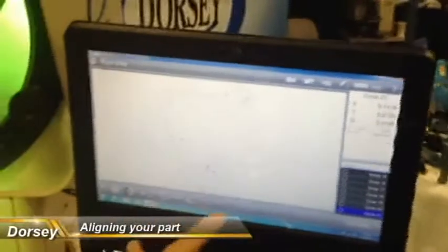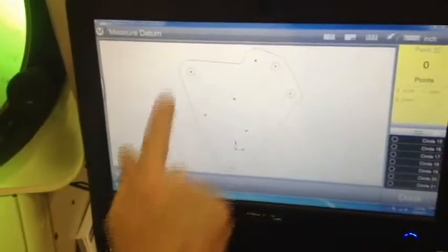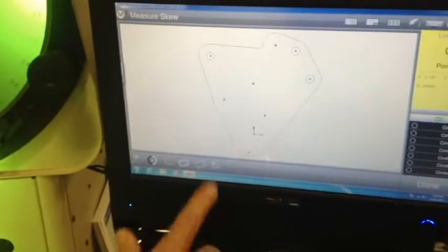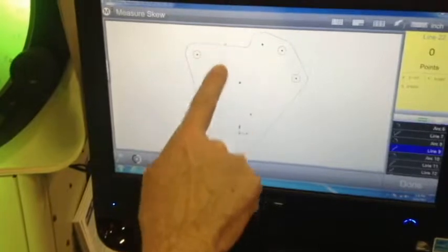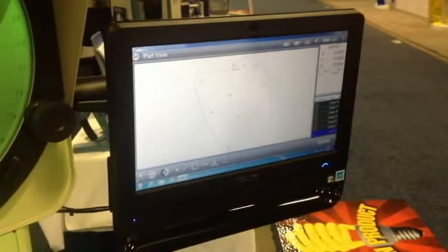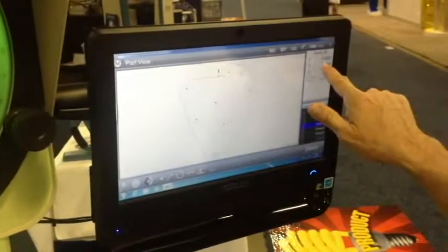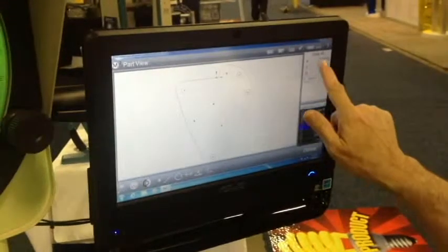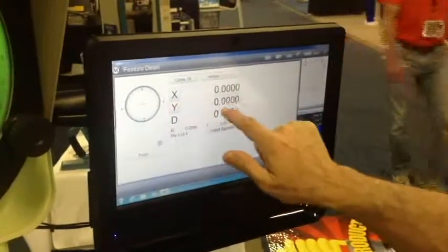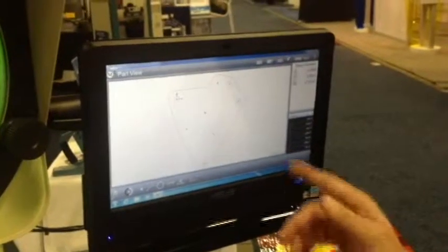Now we want to align the part. You've got an icon down here that looks like a little square — that's where you do your coordinate system. We're going to touch that. I want to square it and align it. The symbol that looks like a cockeyed square — I'm going to touch that because I want to square the part up. Now I'm going to touch the line that I want to use to square it, say done, and now it has orientated the part straight. It also set my origin. If you want to use a hole, just come over and touch the hole — you've got your X, Y, your diameter. I want to zero out of that, so I touch it. I want to zero out in the X — touch it. I want to zero out in the Y — touch it. And I say done.